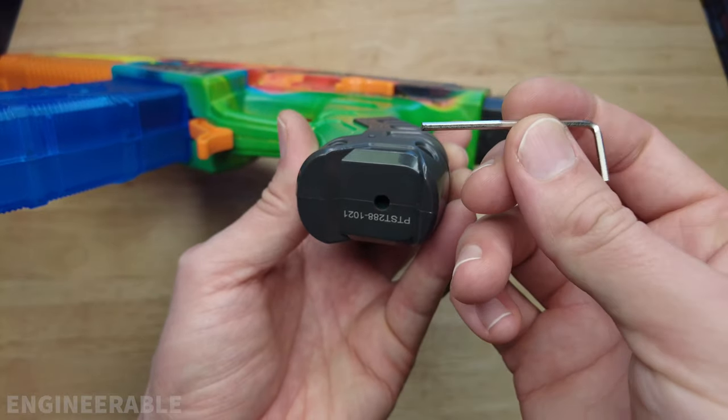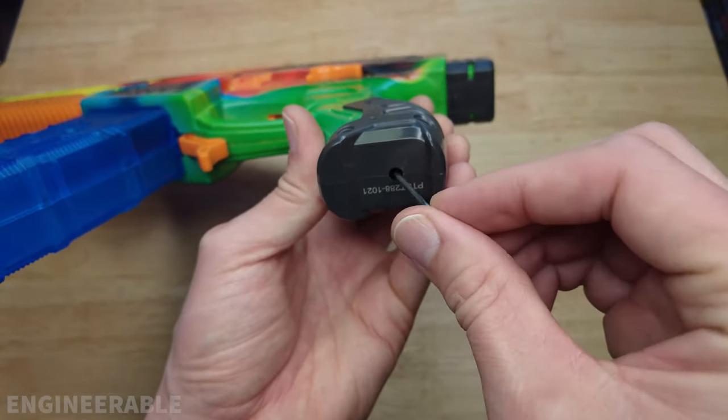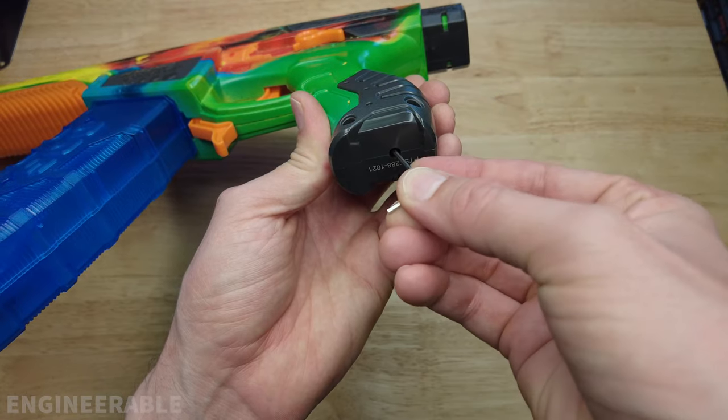In order to adjust the set screw you need a two millimeter allen wrench. Put it in there and wiggle it until it locks into place, and then you can turn it to adjust the engagement of the motor pinion gear with the bevel gear.